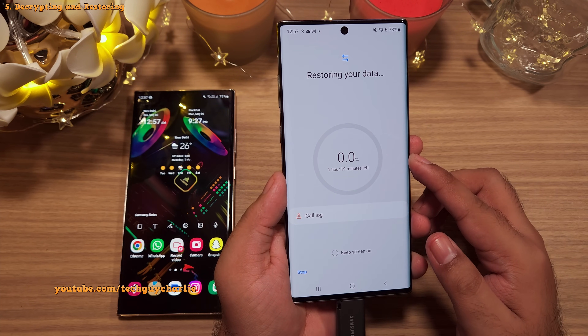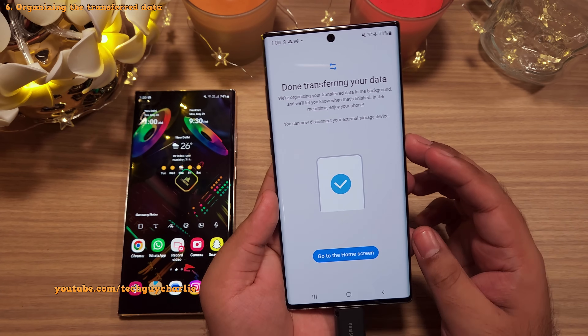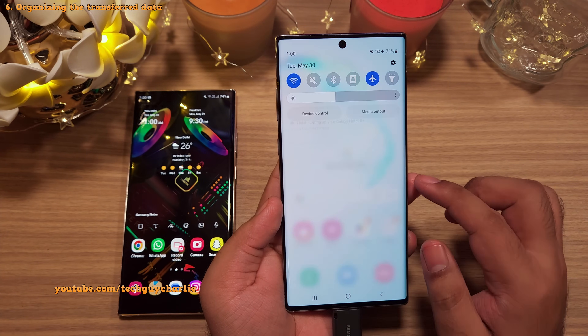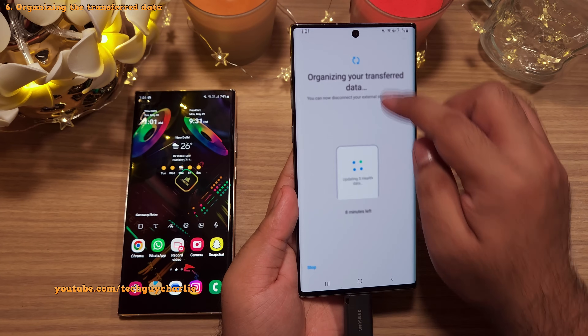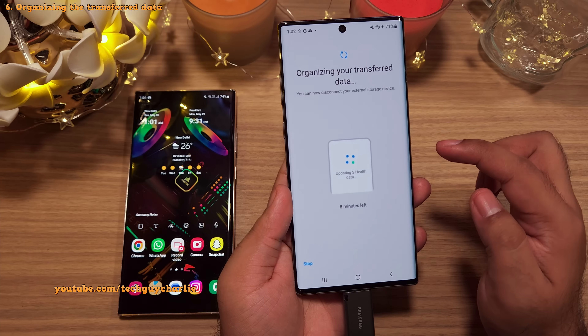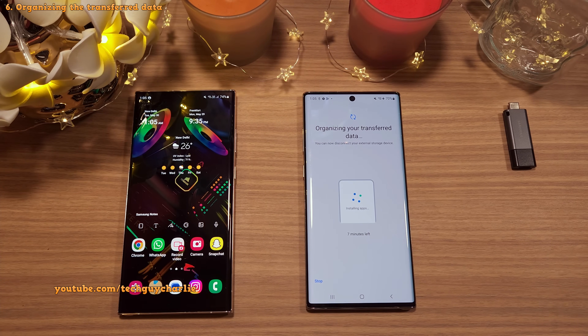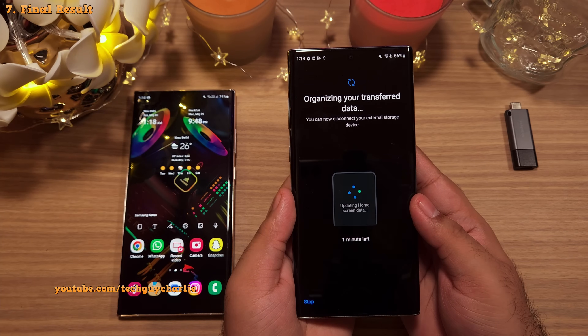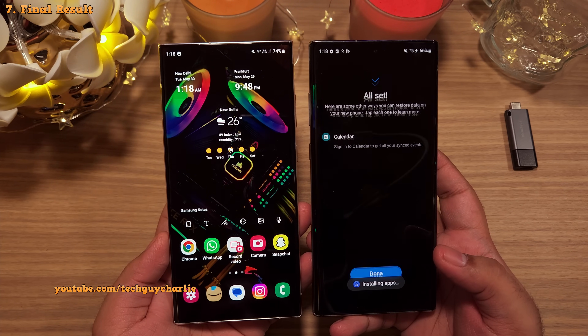It will take a couple of minutes to restore everything, so let the phone do its thing. Once the phone finishes transferring the data from the USB, it's gonna start organizing everything in the background and you can check the progress from here. We can now go ahead and remove the USB drive — again, make sure to safely unmount it before removing it. Sometimes it may appear that nothing is happening and the app is stuck; this is completely normal. The organizing process can take anywhere from 15 to 30 minutes depending on how big the backup is.